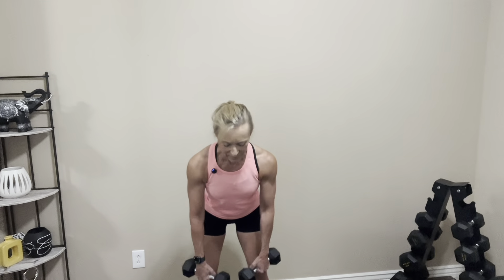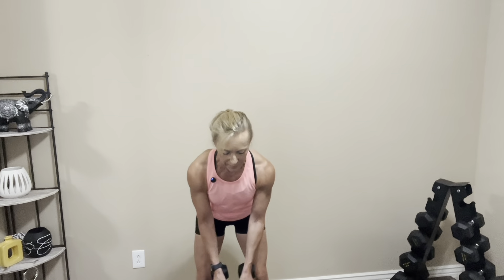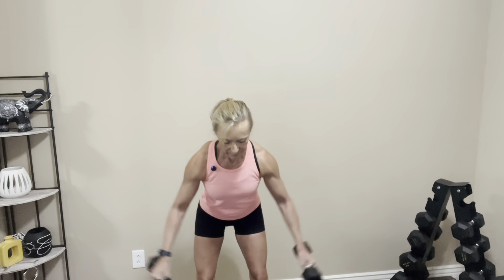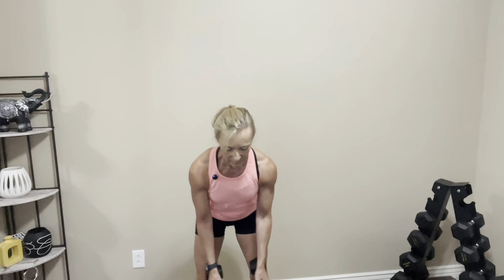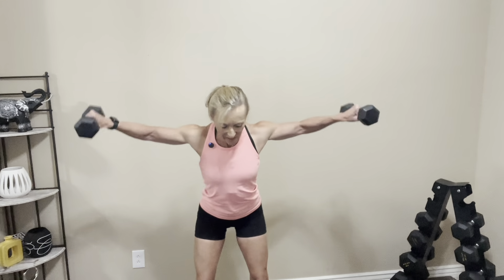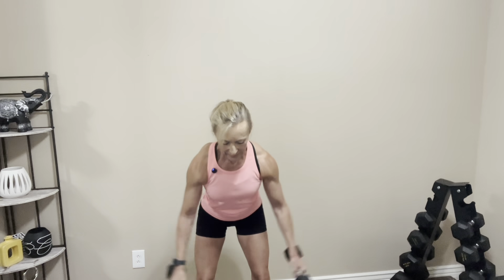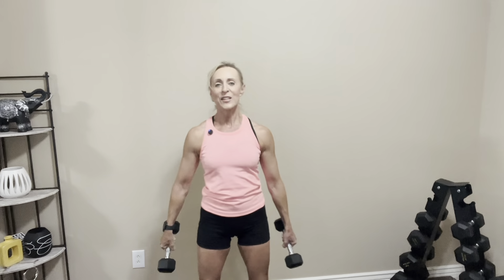We're going to hinge forward, abs are tight, butt is squeezed, let's go. Squeeze those shoulder blades. One, two, three, four, five, six, seven, eight, two more, last one. Nice job, let's rest it out. Shake out your arms. Drop me a comment and let me know how you like the rear delt fly — I feel like this one is the hardest of the three, but it does a really good job of toning and strengthening our shoulders.